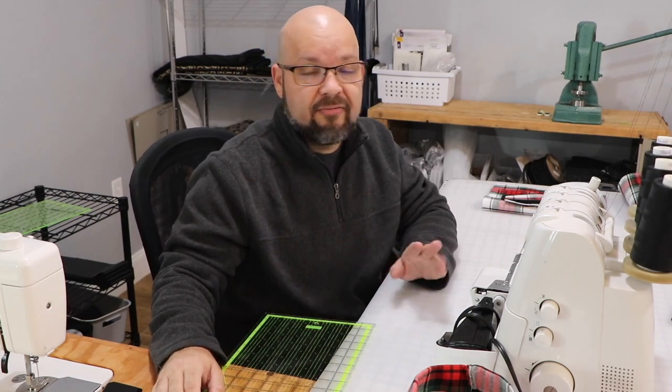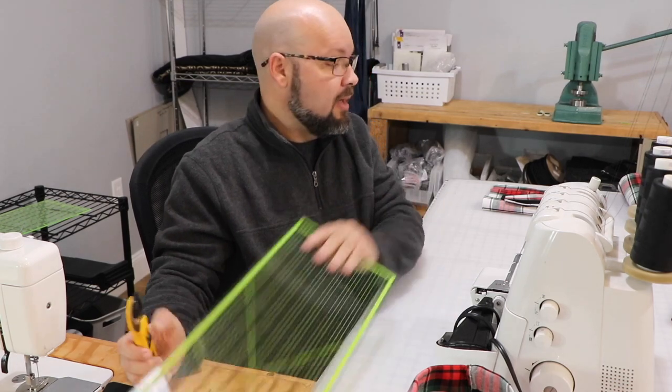I'm at this particular sewing table because we're going to use the serger for part of this. If you have a serger, great — I'm going to teach you. And if not, I'll show you and maybe you'll want to buy a serger in the future.